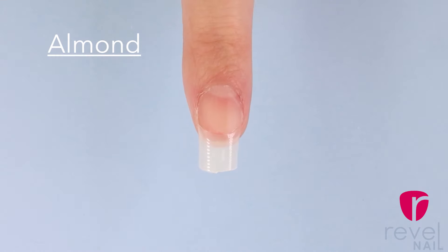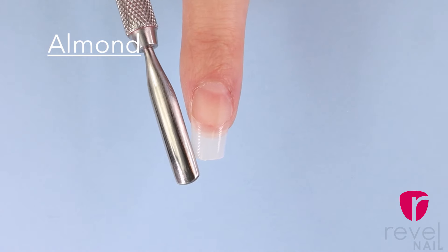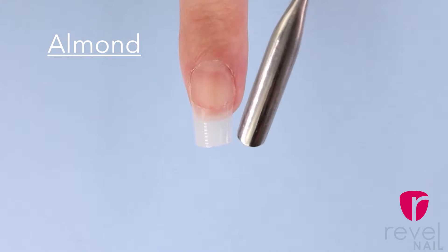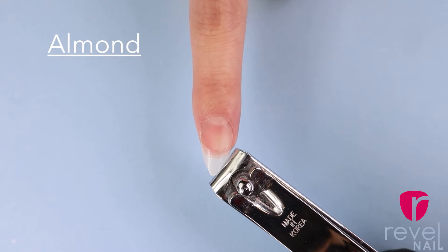Now with the almond shape, before you cut the nail it's important to make sure that you leave a little extra because it will shorten once we get into shaping. Visualize a line going right down the center of the nail — this is where the center of the point will be. Using the nail clipper cut each side of the artificial nail tip like a right triangle; it should look like a sharp pencil point.